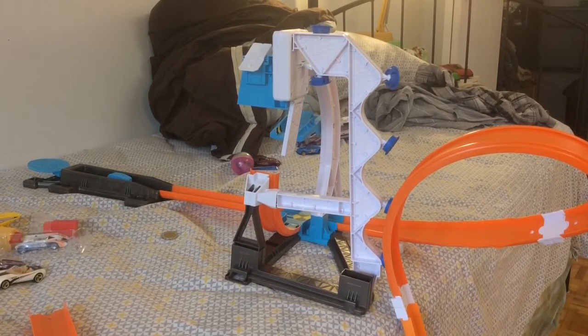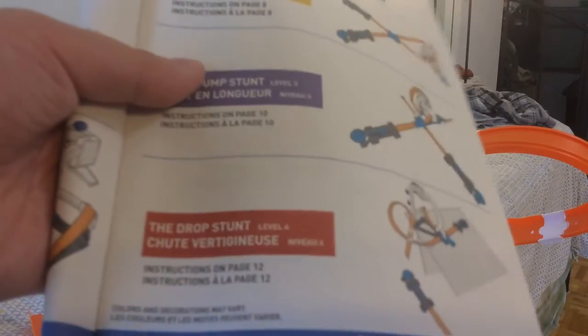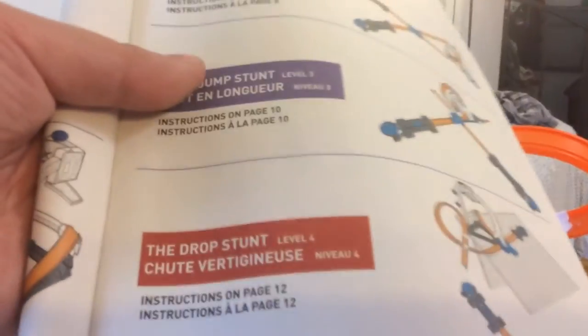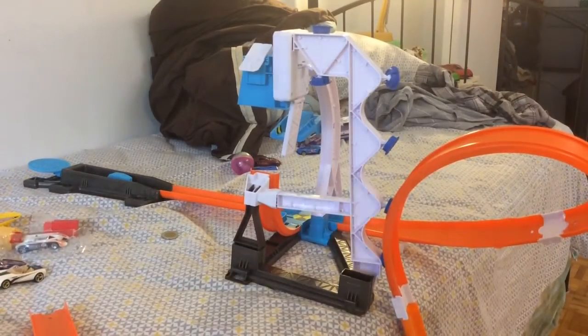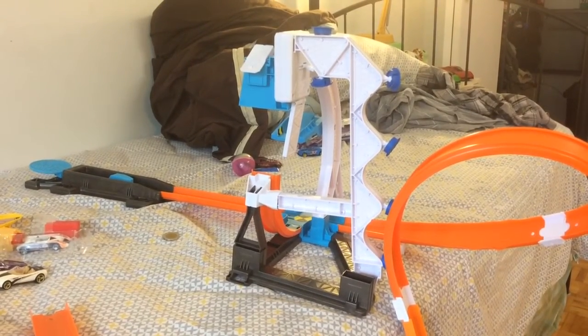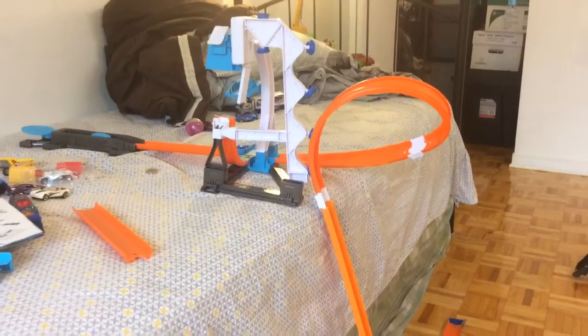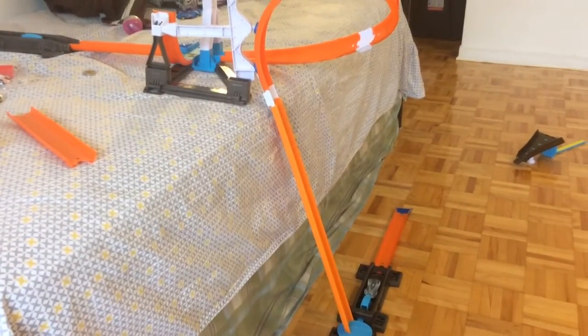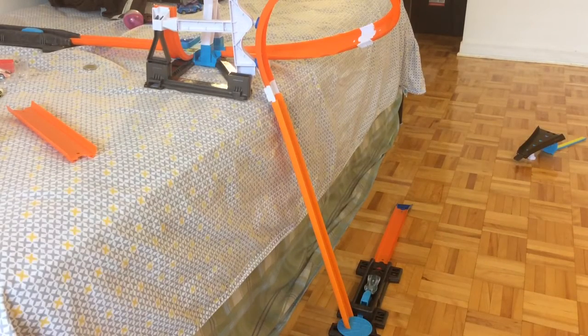Since I don't have a table, I'll just be using my own bed. This time I'll be doing the Drop Stunt — this is level four. So as you can see, this track is pretty cool. The launcher goes past, then it goes through a loop. I modified the track — usually it was supposed to be a drop, but I seriously do not want my cars to fail, so I just put it in a long track to be sure.